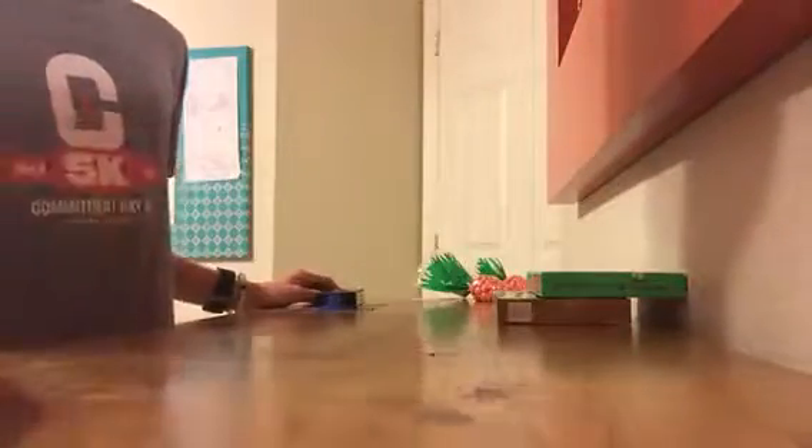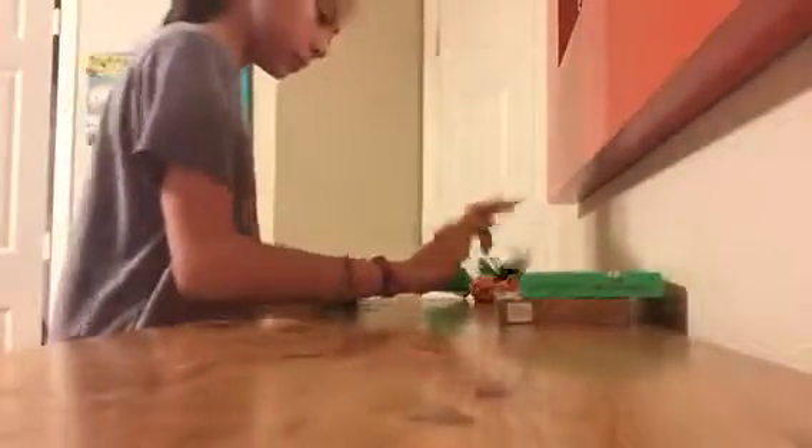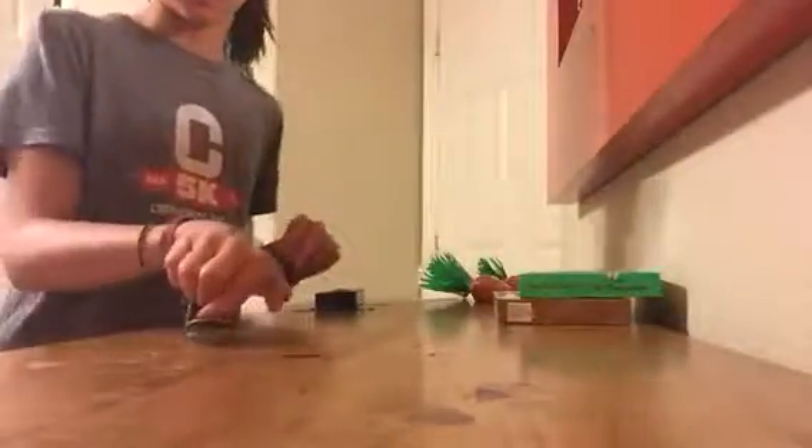I'm just gonna have a fingerboard in like a jar. A few days? Yeah. Not that bad, but yeah. Alright, let's get started organizing this.